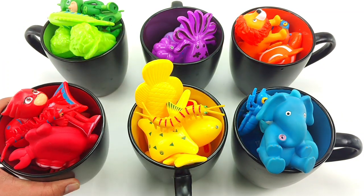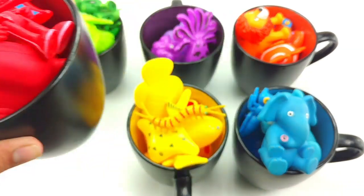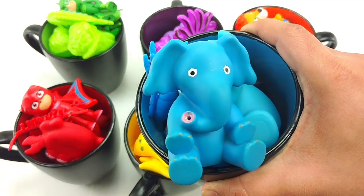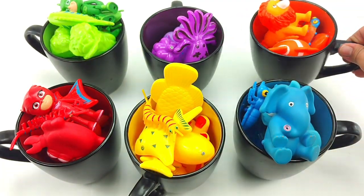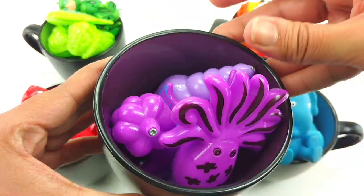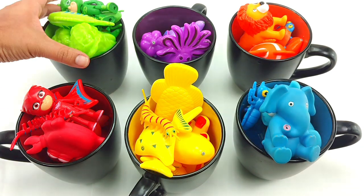Yay! Red. Yellow. Blue. Orange. Purple. And green.